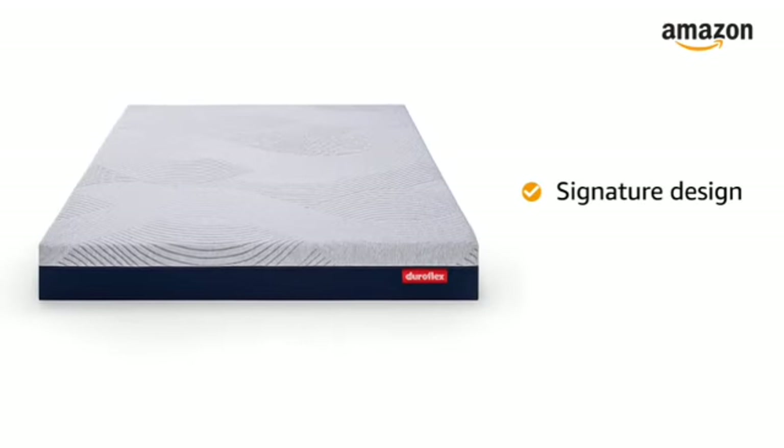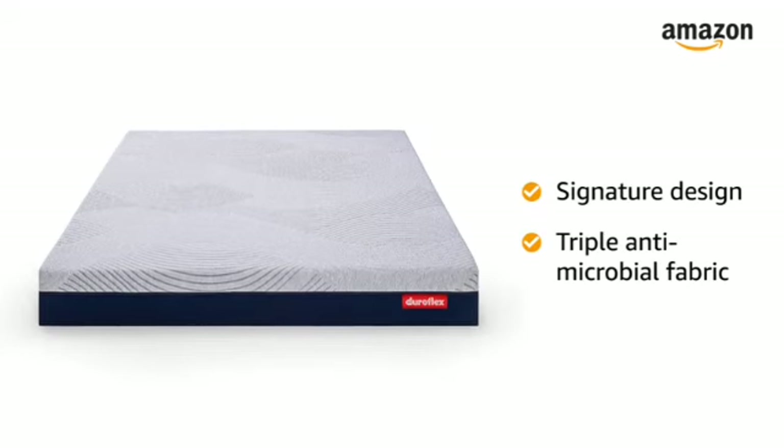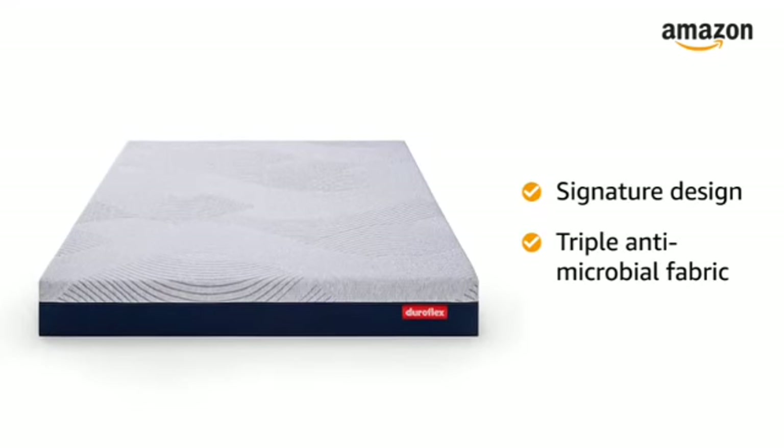The signature fabric design comes with exclusive triple antimicrobial fabric to protect the mattress from bacteria, fungi and dust mites.